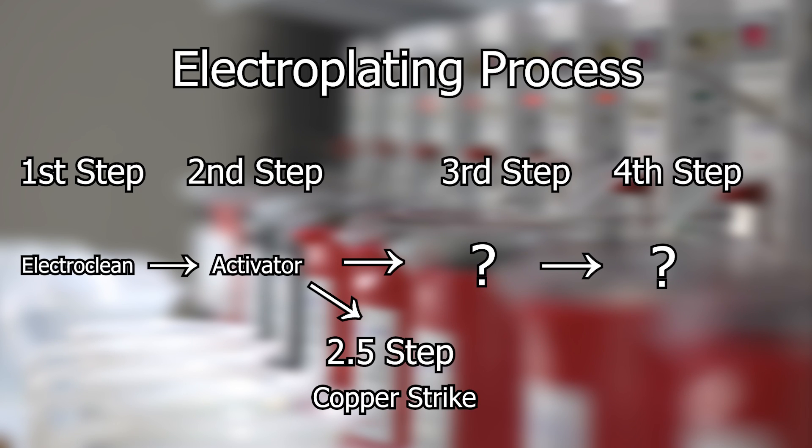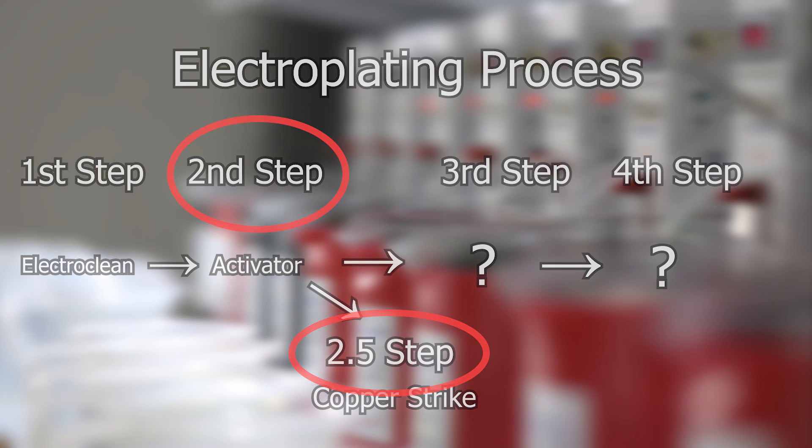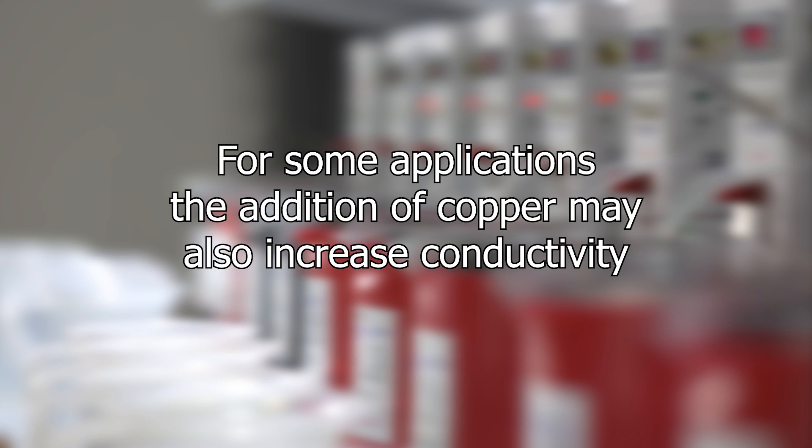One of the benefits of using copper strike with non-stainless steel is that it can function as an activator, so you have step 2 and step 2.5 in your electroplating process covered. For some applications, the addition of copper may also increase conductivity.